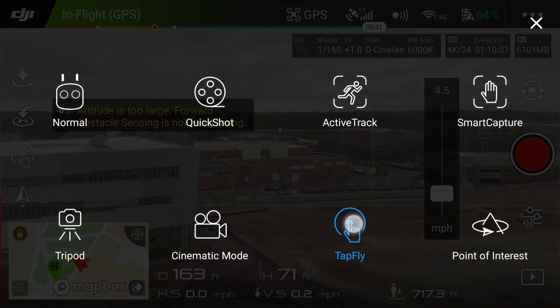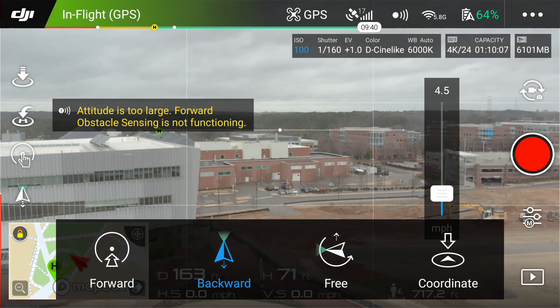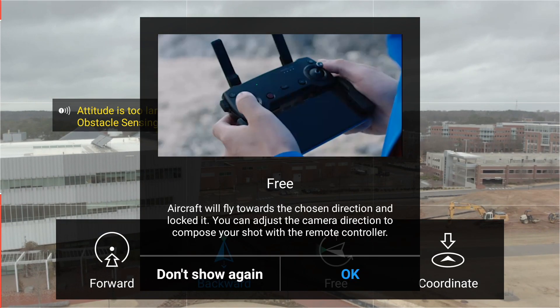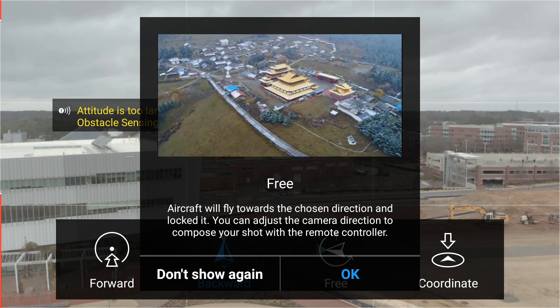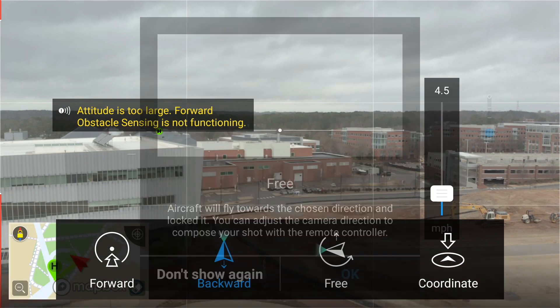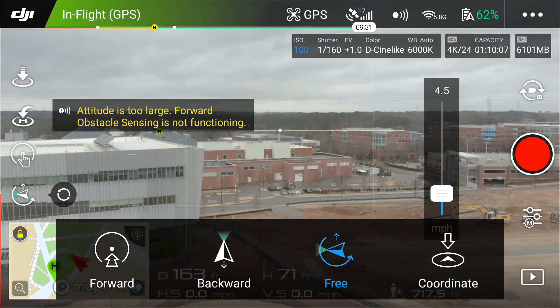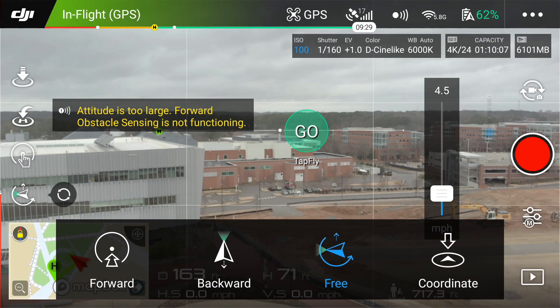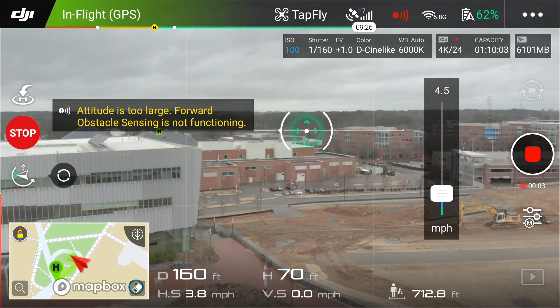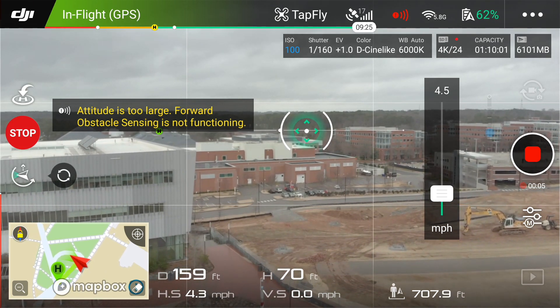Next up is TapFly hands-free mode. What this basically does is allow you to totally control the gimbal and the yaw of the aircraft. I'm just going to hit go in this direction and slowly pan.